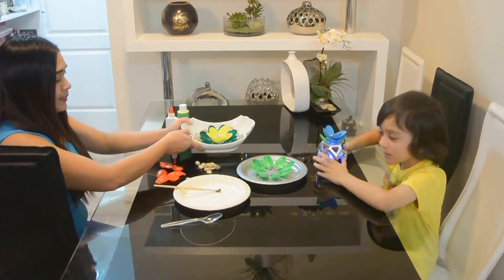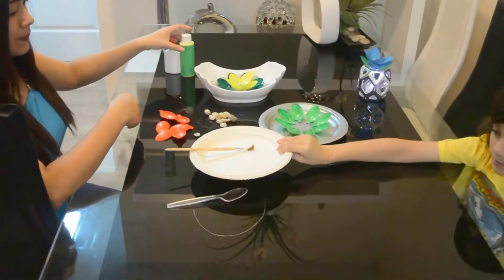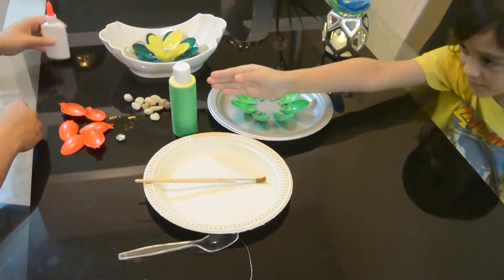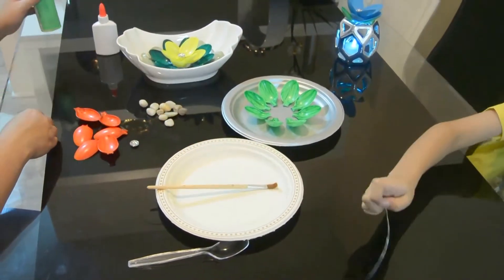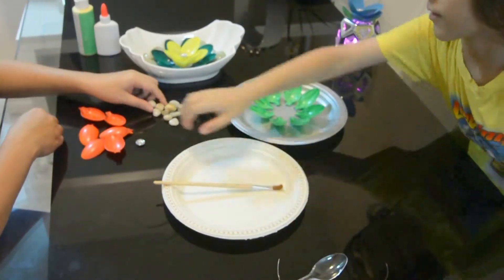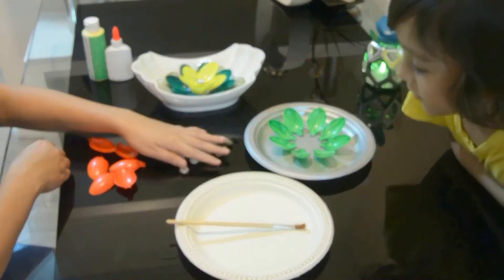The materials are a paper plate, paintbrush, paint of course, glue, crafting wire, spoons, pebbles, a crystal bead, and that's it.